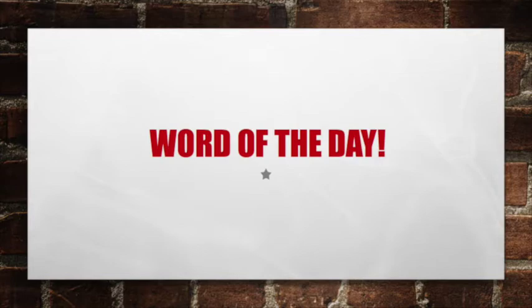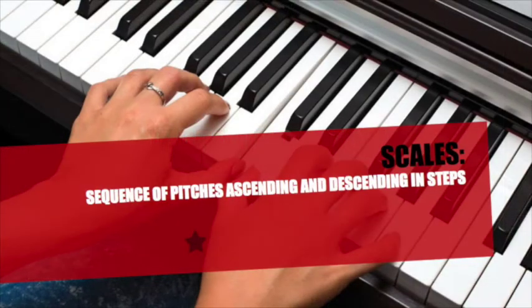Word of the day! Scales are a sequence of pitches, ascending — like going up — and descending — like going down — in steps.